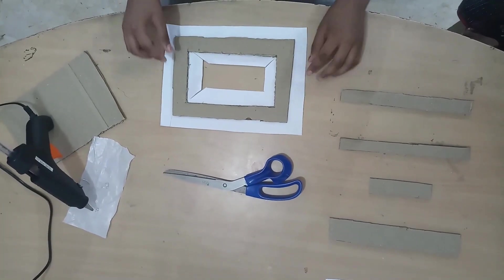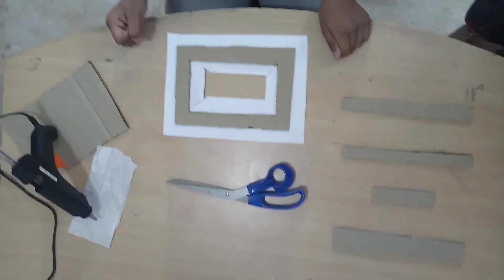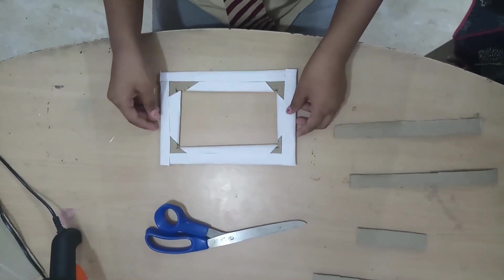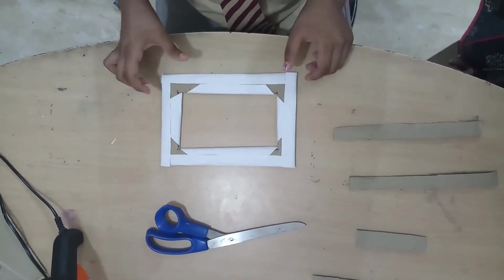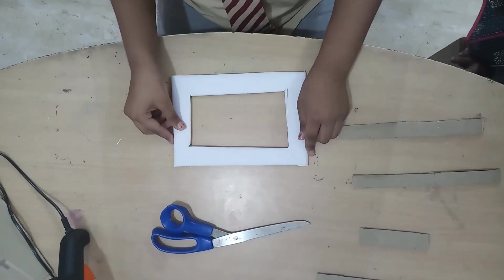I have glued this cardboard on the A4 size paper. I have covered the cardboard with A4 size paper and this is the front portion.